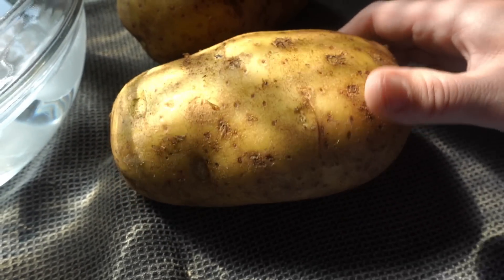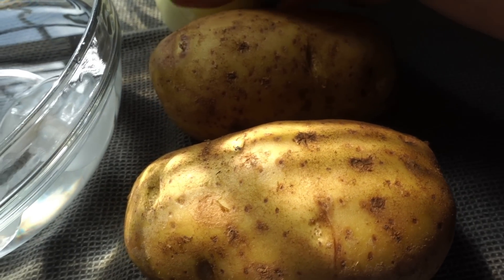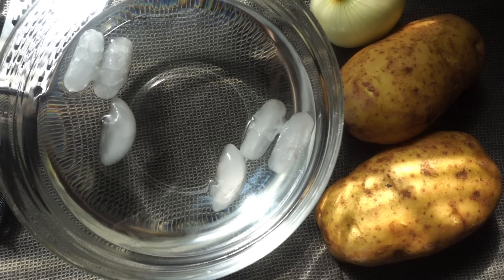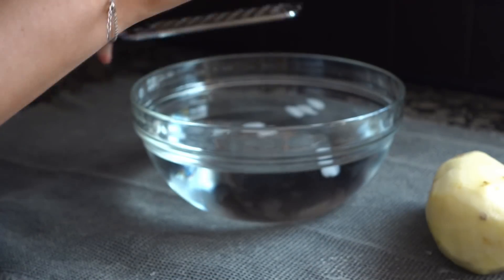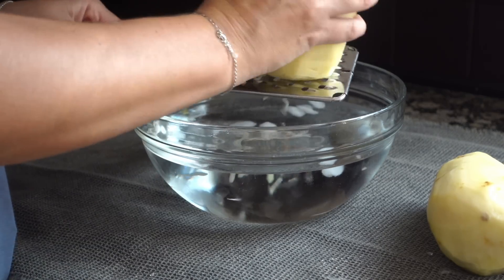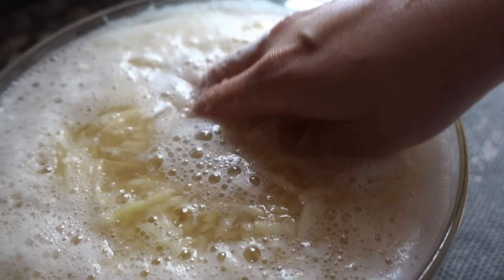I've got two gigantic russet potatoes — these together weigh about three pounds. I've got one large yellow onion and a bowl full of ice water. We'll start by peeling our potatoes and then shred them right into the water. You could use a hand grater, a box grater, or one of those bougie vegetable graters. What you're looking for is long strips of potatoes — the longer the better, because you'll see just how gorgeous those strands make the outsides of our potato pancakes.